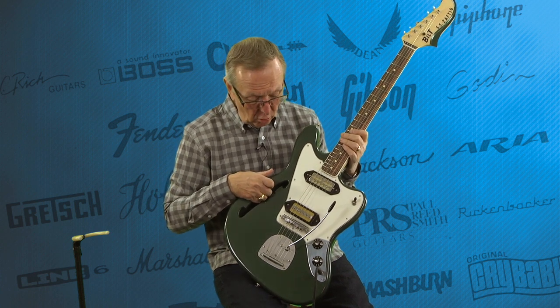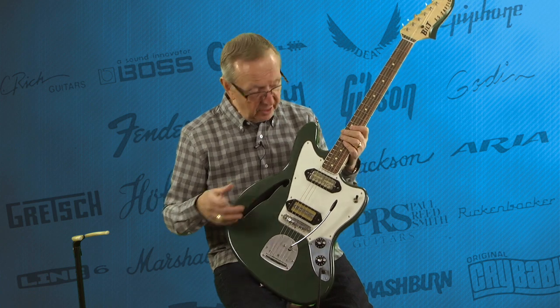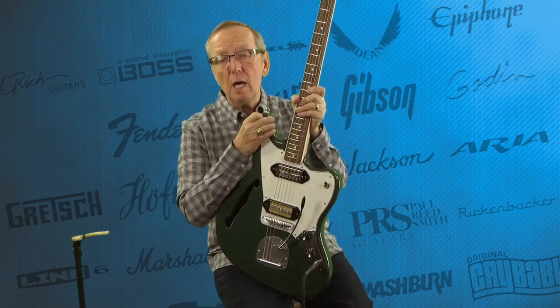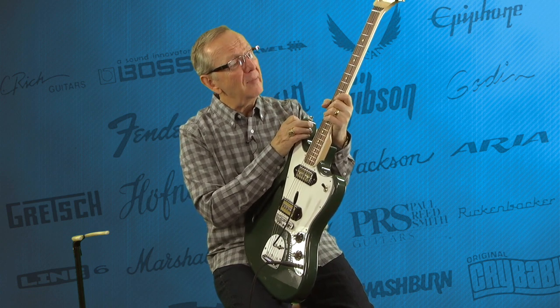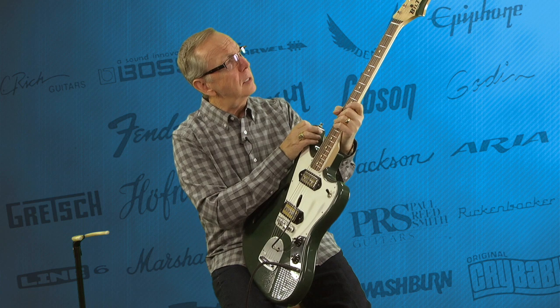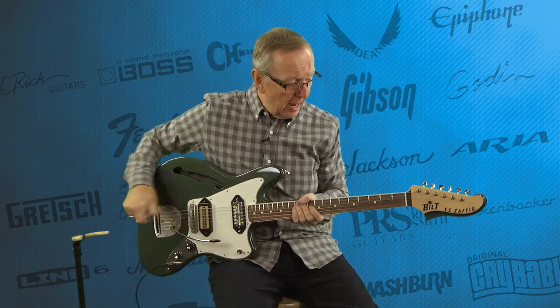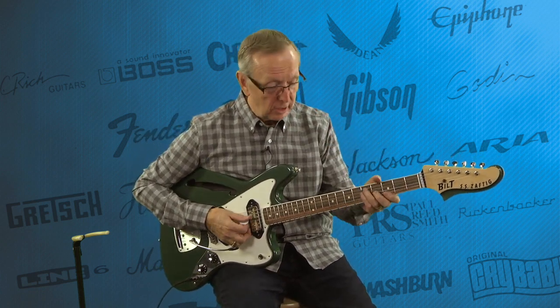Of course it's hollow and very sonic. They use Alder for these. It's got a nice round C neck, nine and a half degree radius on the neck, and nice wire — I think they use Fender wire on it. They put so many great things in these guitars. I just absolutely love them. But anyway, enough of me talking. Let's hear how this guitar sounds.